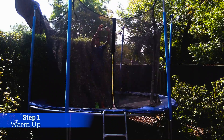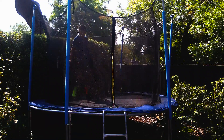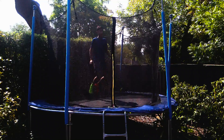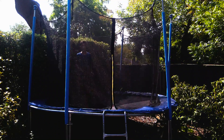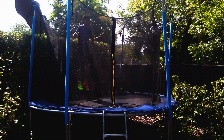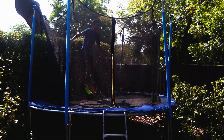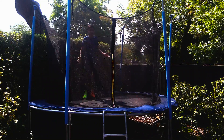Warming up is essential for learning any type of new trick, like the front flip, which you're about to learn. Warming up is essential because it makes sure that none of your muscles are tight and that you don't hurt them. Some examples of warm-ups are simply jumping straight up and down, doing a few C-drops, or doing knee drops.